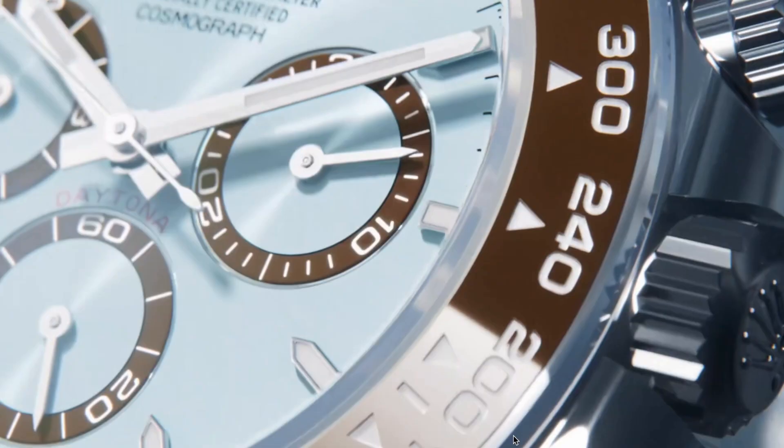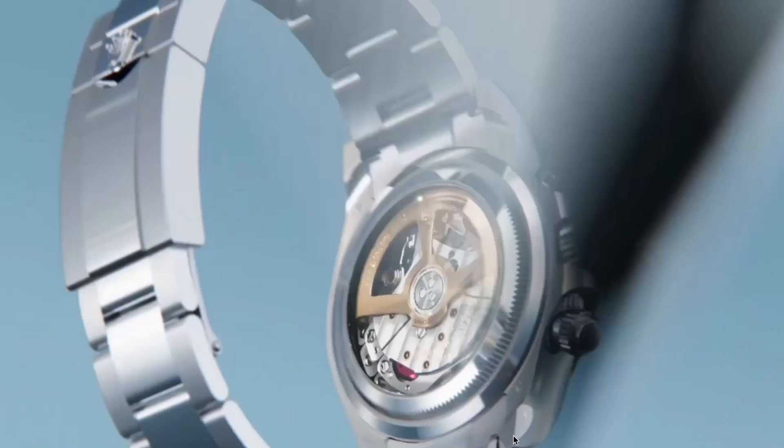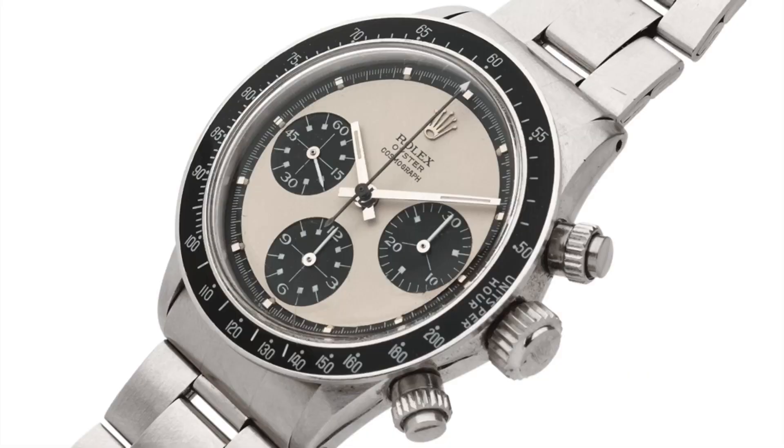Hi guys and welcome to Watches That Rock! So today, we'll be reviewing another 2023 addition to the Rolex line, the new updated Cosmograph Daytona.